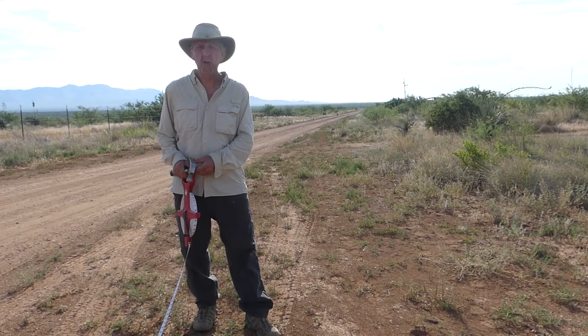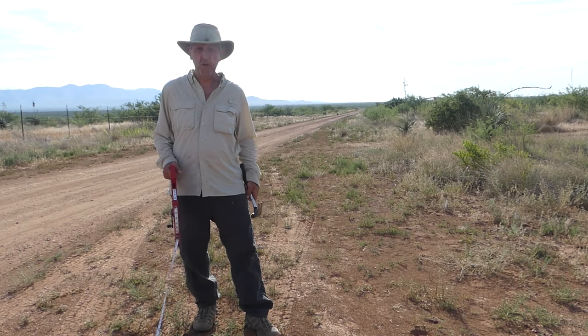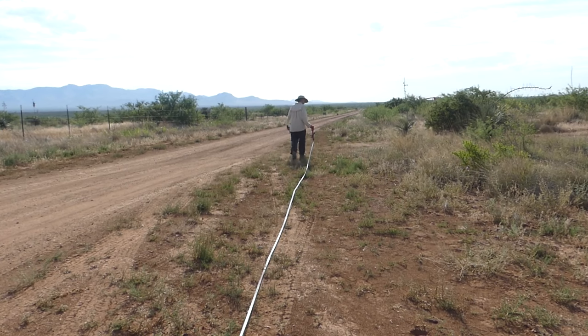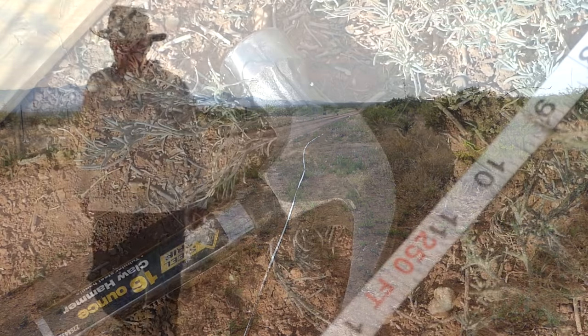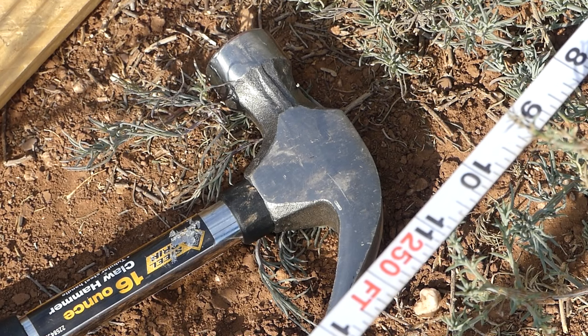The tape isn't really 500 feet long — I think it's around 300 feet approximately. So I'll just have to measure as I go and do it in increments. Here we are at 250 feet, so now on to another 250 feet to see where that goes.